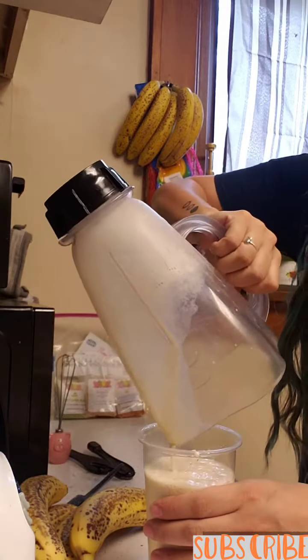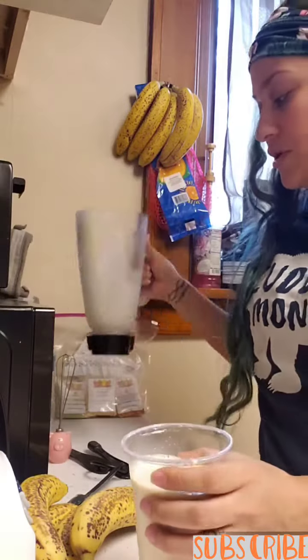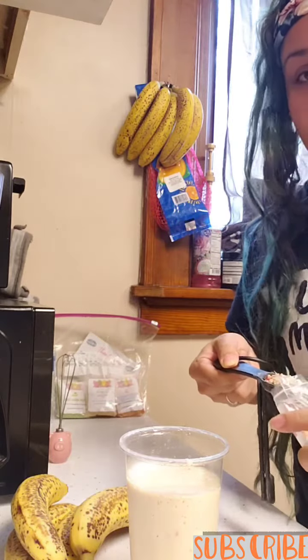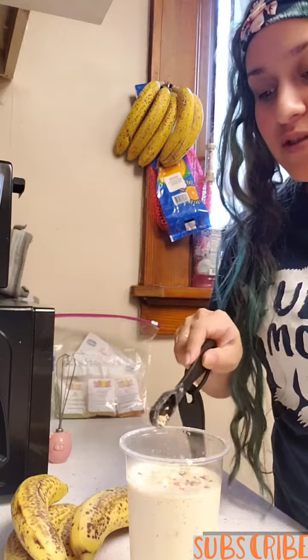Remember, this is an instant shake, so you can actually put it in a shaker bottle and shake it and it's ready to go. But of course I blended it up. Now I'm gonna put more sprinkles right over the top.